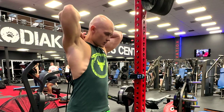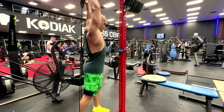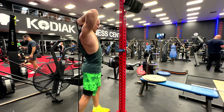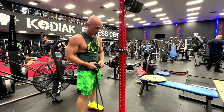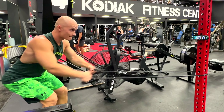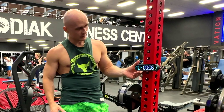Tricep extension behind the head — here we go. Then we go for the pull. It's a crazy pump! After that we go for the pull. Rest. It's a pretty cool thing — it just showed me how much time I have to rest.